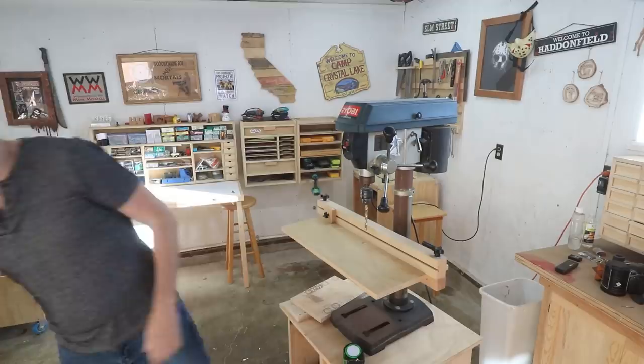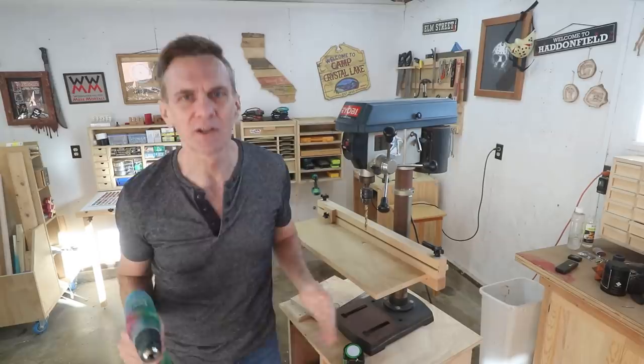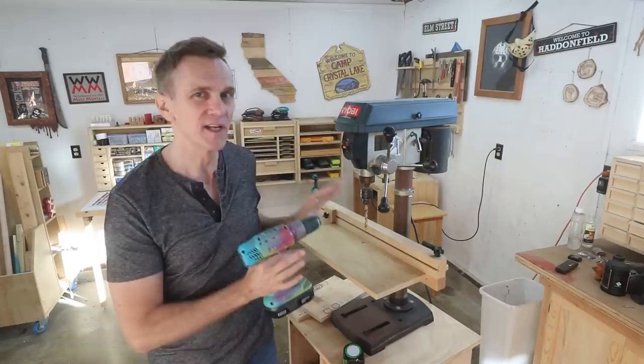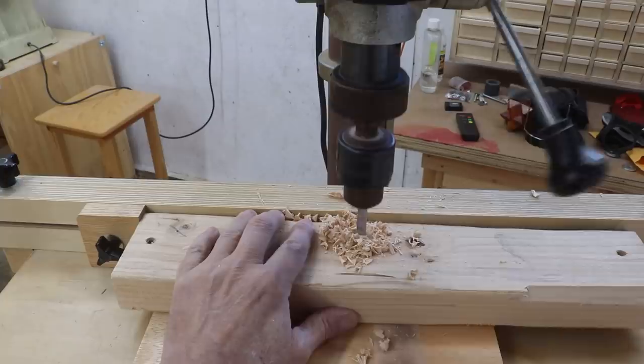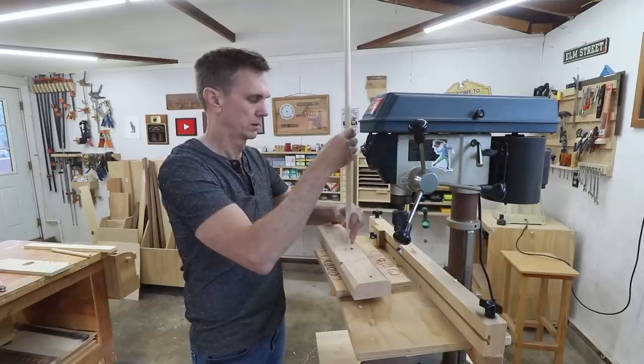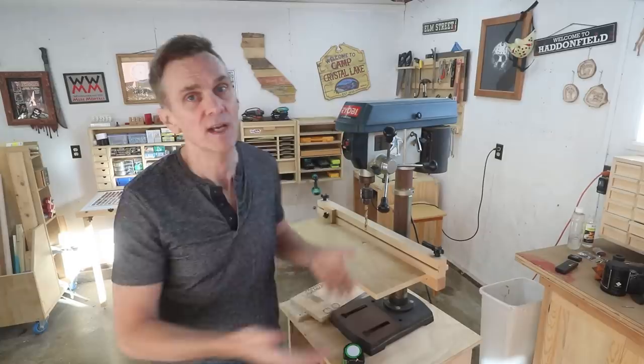So why would you want to buy a drill press when you probably already have a hand drill? Even though woodworking doesn't demand a technical engineering level of precision, there are times when having more precision and accuracy than a hand drill is useful. The most notable advantage is that any hole you bore will be perpendicular to your board — something much more difficult to achieve by hand, especially if you need to drill a bunch of holes at 90 degrees. Plus the table tilts so you can drill holes at specific angles.